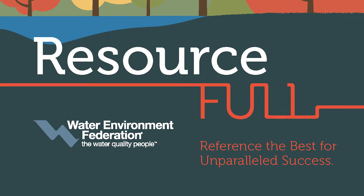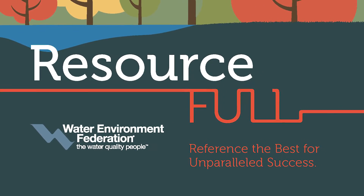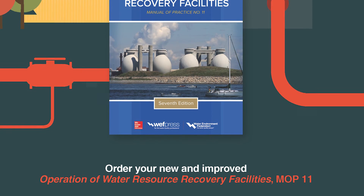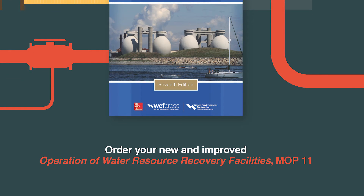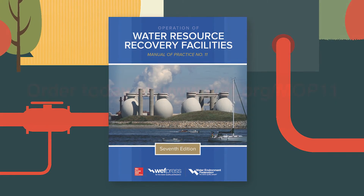I've really been committed to operators my whole career, and I feel like they should have the best knowledge and the best resource they can have. The Water Environment Federation has a process called the Technical Practice Committee method, which involves intense peer review. It makes sure that things are relevant and up-to-date by spreading it out to various technical experts involved in the peer review process, so we know what's in here is accurate and represents the state of the industry.